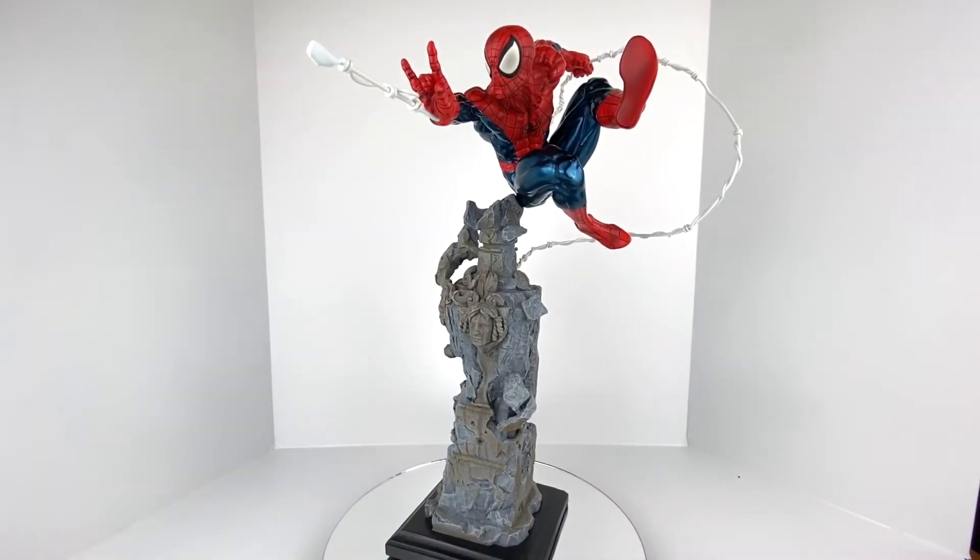Welcome back to Men Cave Collectibles. Today we're doing a retro review — we're looking at the Kotobukiya Spider-Man Fine Art Statue, Spider-Man Unleashed, released in 2012. I want to go back into my collection and look at some older pieces that don't have a ton of YouTube reviews. If you're a collector looking for something no longer in production, your only option is eBay, and we all run to YouTube to find those reviews.